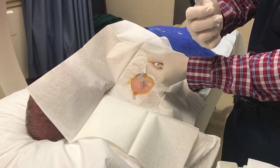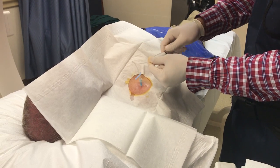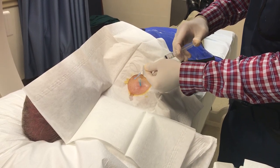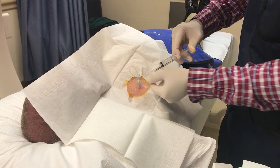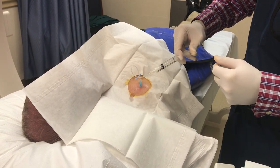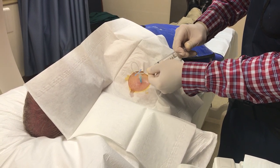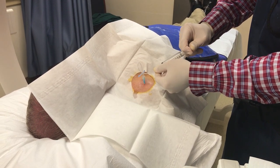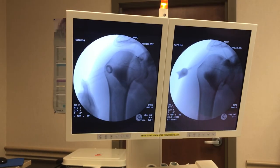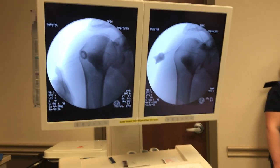We're going to inject the shoulder with the Depomedrol. I have 6 cc's of 1% lidocaine and 1 cc of 80 milligrams Depomedrol, and I'm going to slowly inject the Depomedrol into the shoulder. You can see — taking one more X-ray — the dye has been diluted a bit and spread out. So I can withdraw the needle here.